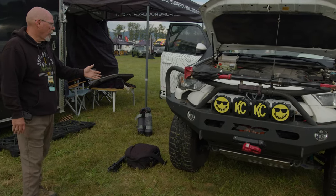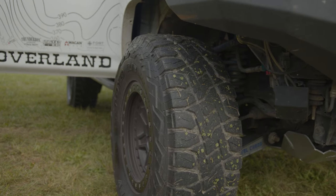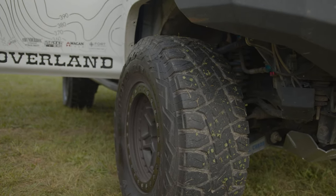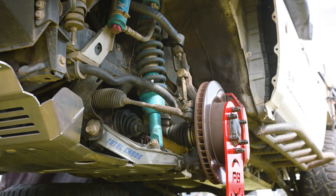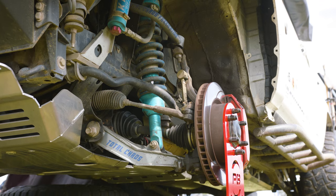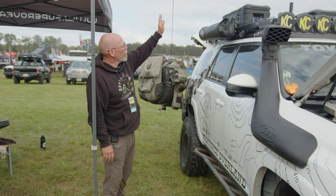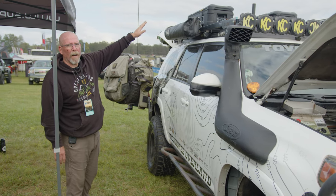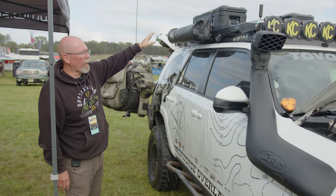We're running Toyo Open Country RTs. Love the tires. Black Rhino wheels. Reno beadlocks. Aspher aluminum skid plates. Front Runner full length rack with KC lights. Pelican BX 55 boxes for our storage of parts and recovery gear.